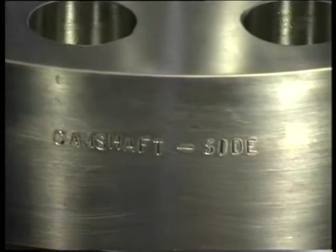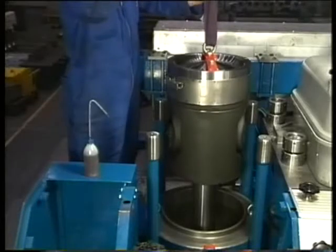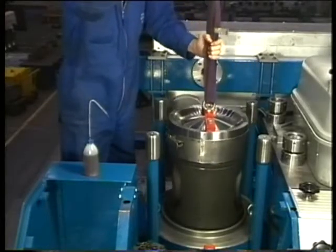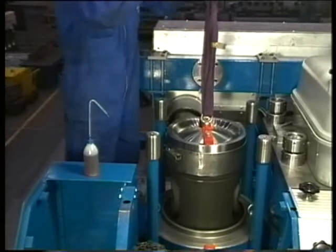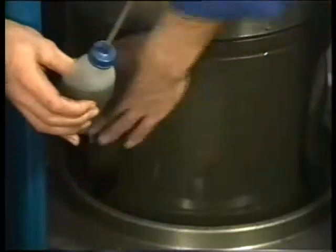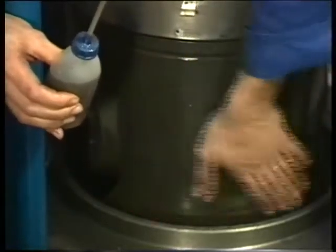This marking corresponds with the marked position on the big end bearing block. Carefully lower the piston into the liner with the marking camshaft side pointing towards the camshaft side. Now apply a layer of clean lube oil to the piston skirt.